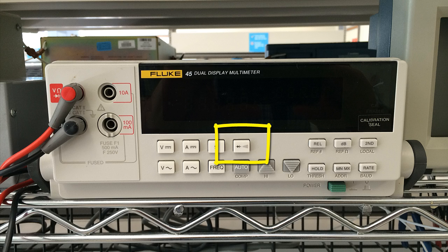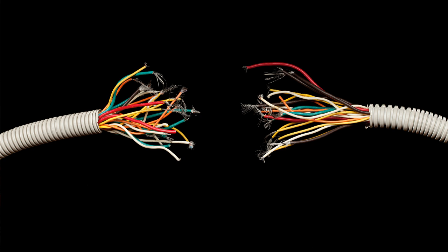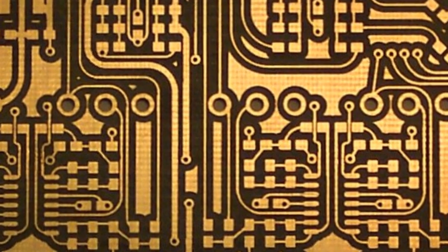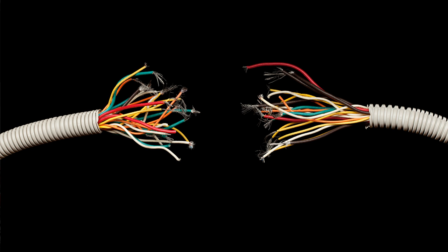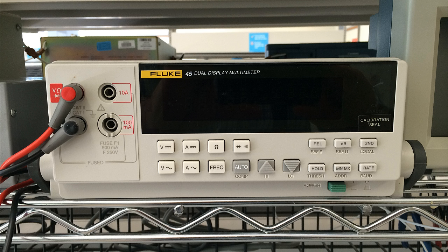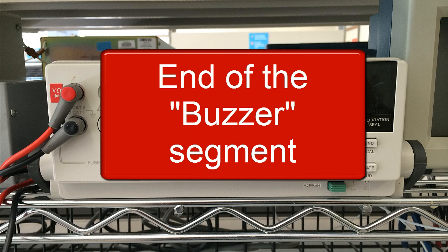We use the continuity tester or buzzer to check that two points in our circuit are actually joined by a piece of metal, like a cable, a multi-clip in a breadboard, or a copper path in a printed circuit board. For instance, we use it to check that a jumper cable is not broken inside the insulation jacket. Or if we think that two current paths in a printed circuit board are shorted by a lump of solder, we use the buzzer. We connect each probe to one of the two suspected points, and if the buzzer goes off with an annoying bzzz, those two points are connected by a metallic, low-resistant path. A very simple, but very useful instrument.